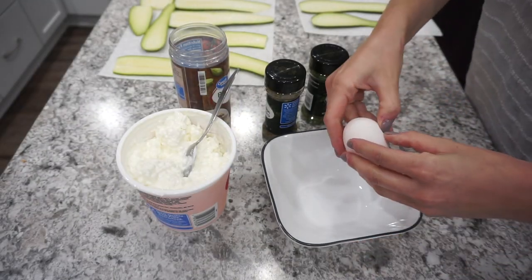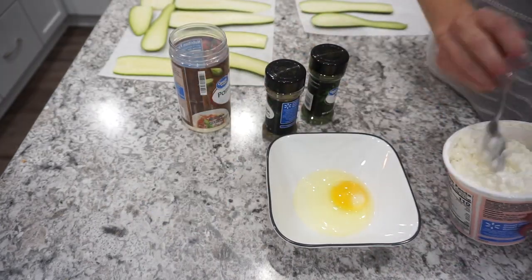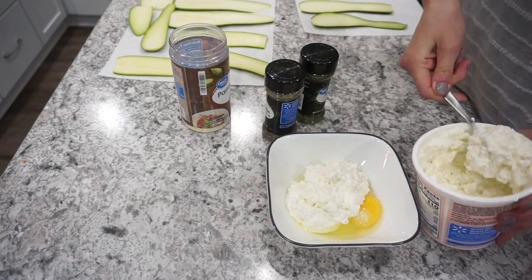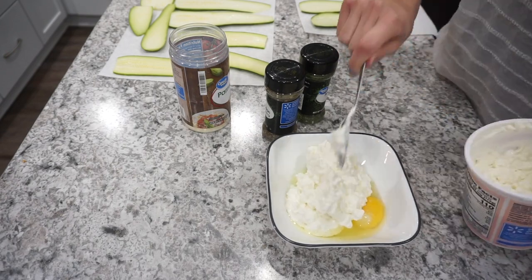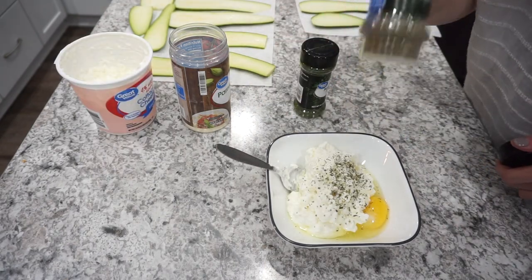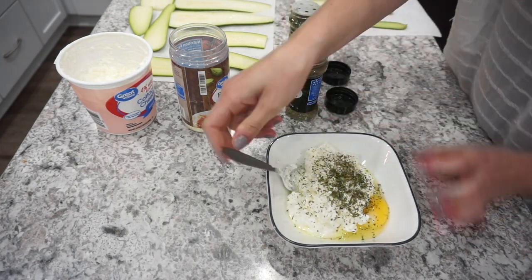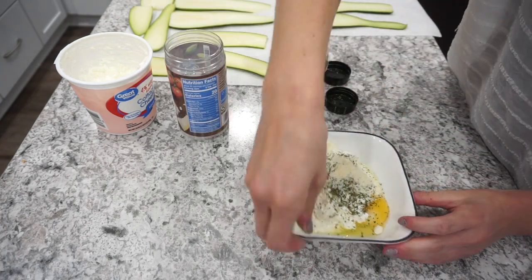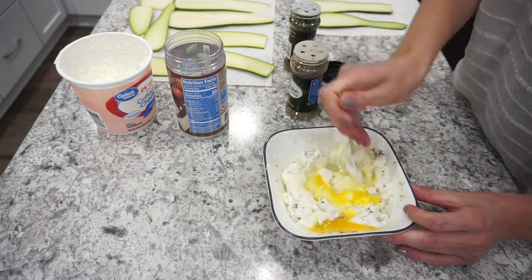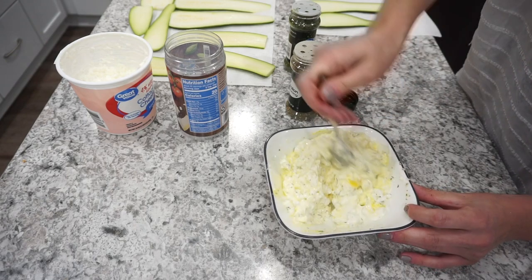The original recipe called for ricotta cheese, but our family prefers cottage cheese. I'm mixing one egg with about a cup of cottage cheese, then adding in some oregano, Italian seasoning, and parsley. I only had a tiny bit of Parmesan so I added about a teaspoon, though the recipe calls for a little more. I'm just mixing this up and setting it aside.